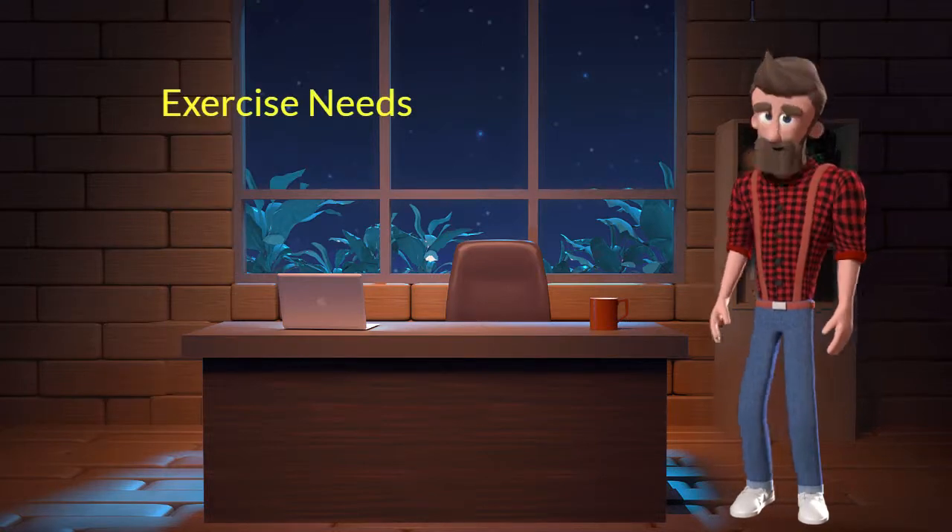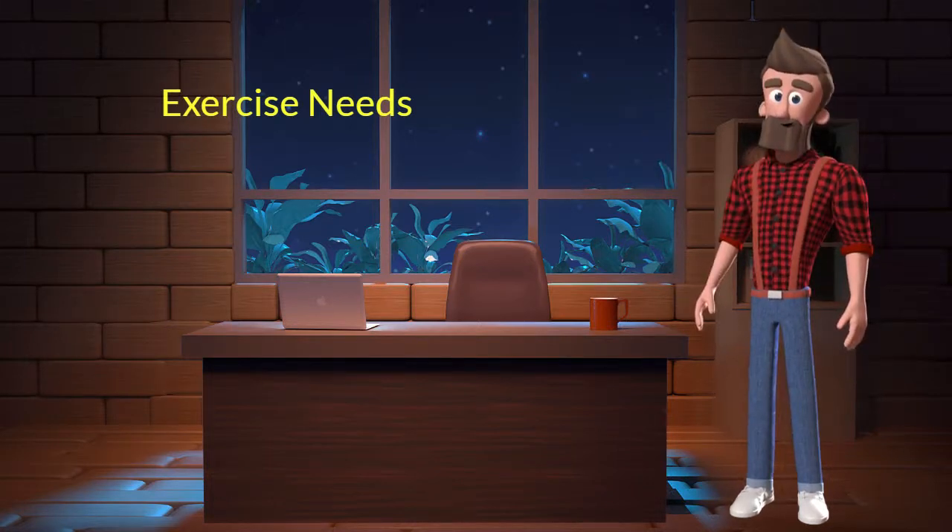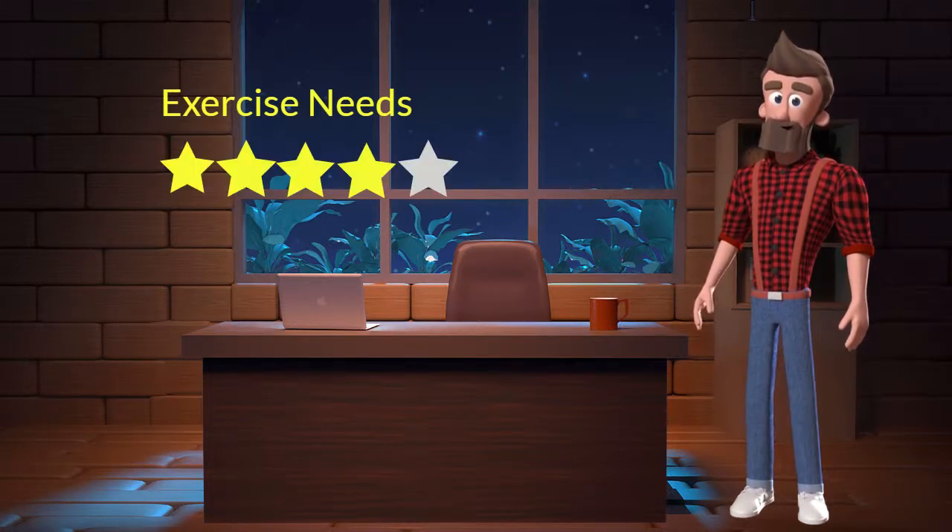Exercise needs: This dog breed has high exercise needs. I will rate it 4 out of 5 for its exercise needs. If you don't live in a big house or farmland and if you are not a very active dog parent, then you should not adopt this breed.